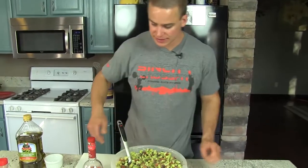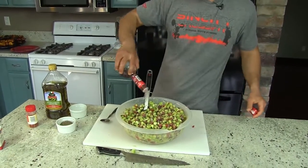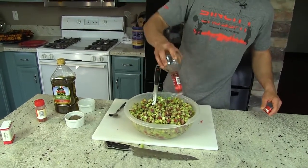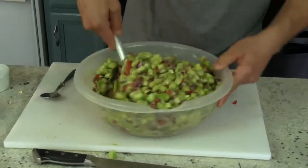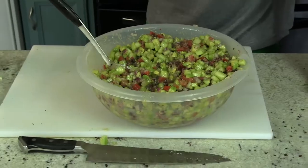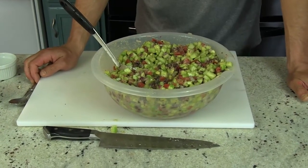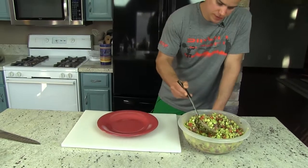Alright, so I just tasted it — everything is pretty spot on. It's a little bit salty, so I'm just going to give it the rest of this vinegar. One last mix. Mmm, that's tasty. Good stuff. Nice and fresh, crunchy, got our fat.